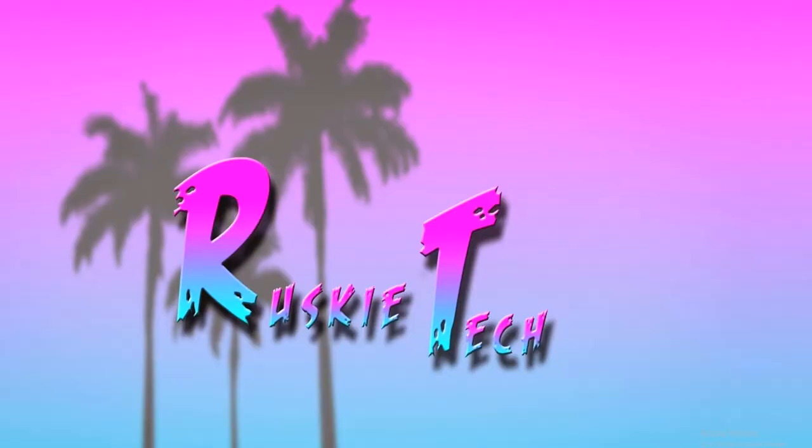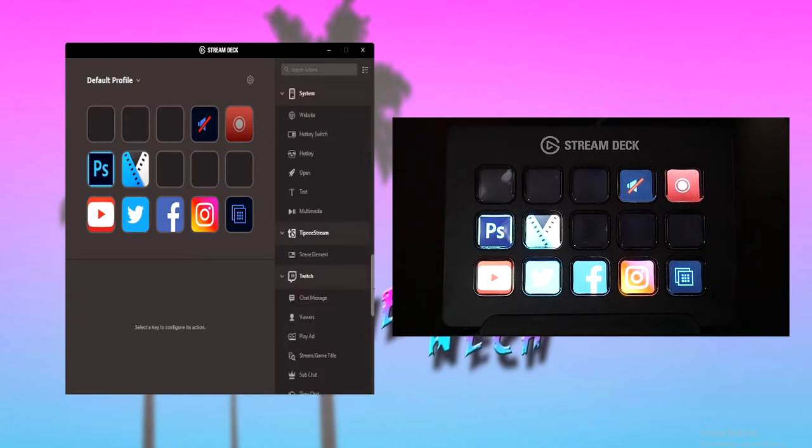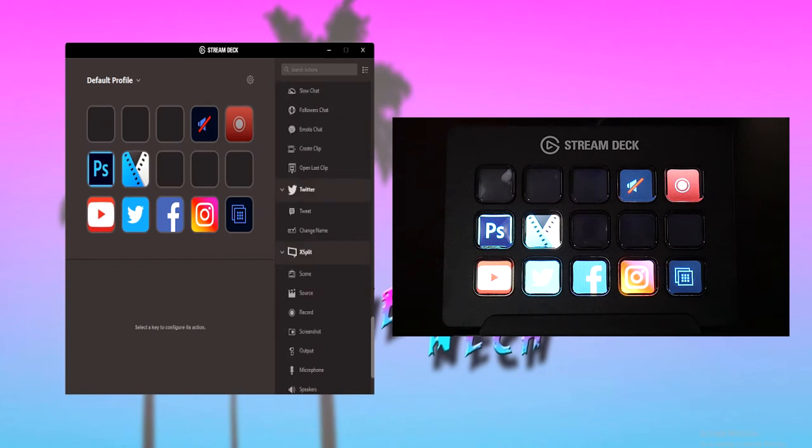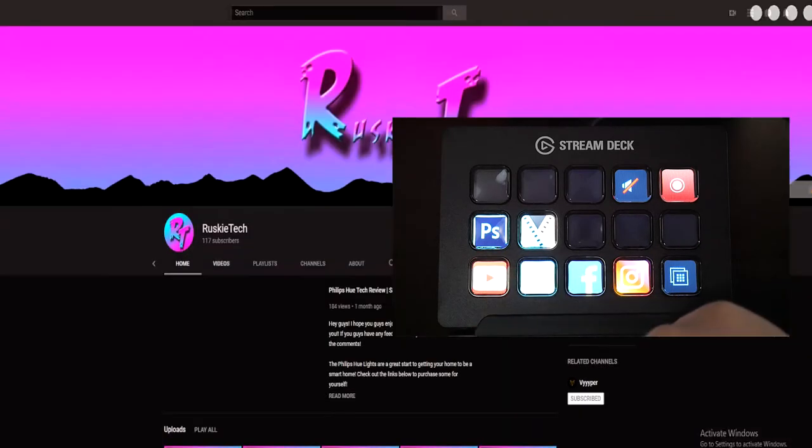The Elgato Stream Deck can also be used by non-streamers like me. Here I'm going to show you guys the software and how the Stream Deck can be used. When you first open up the Stream Deck application, you will be greeted with the right side full of actions that you can use. These are the different integrations and macros that you can assign to the buttons. I set up the bottom row to be my social medias, and if I click on one of them then it will automatically go to that website.